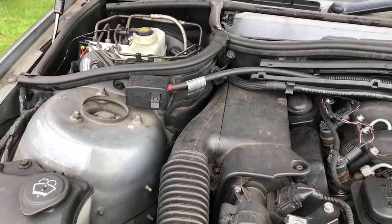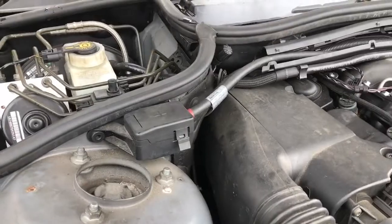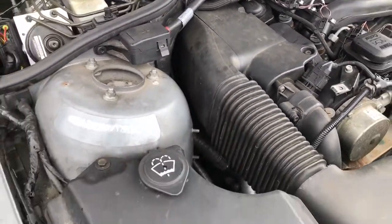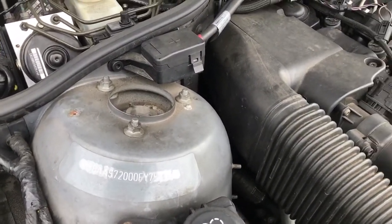The last component is to do with the turbocharger regulating valve. I couldn't actually find that, but it says it's near the turret, and I'm sure the turbocharger resides in here. If I can get any more information, I'll put it in the video.